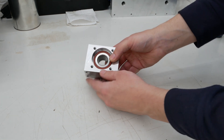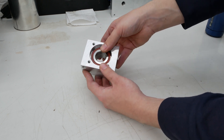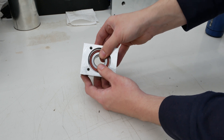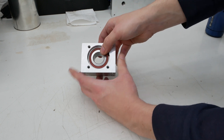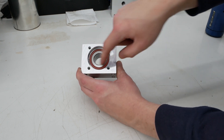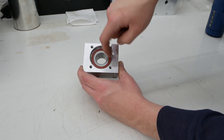That worked perfectly fine. It's still hot to the touch and they are still moving, but when it cools down they will be fixed. There will also be a mounting bracket here to hold the outer ring of the bearings in place.